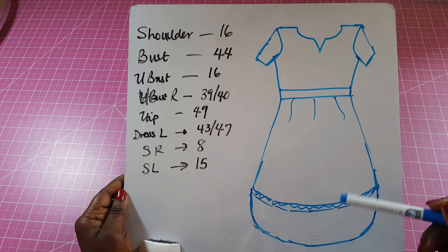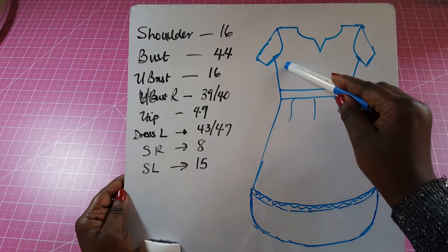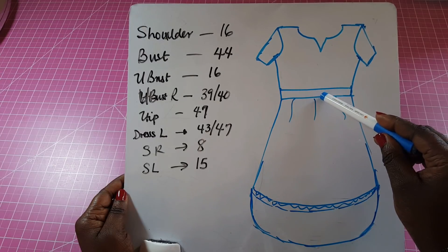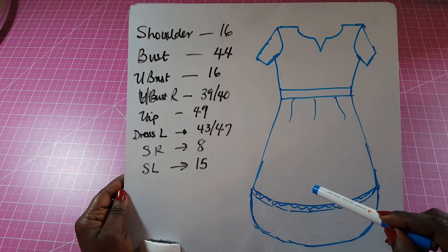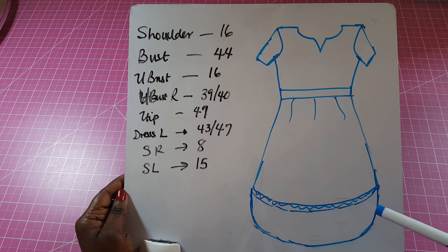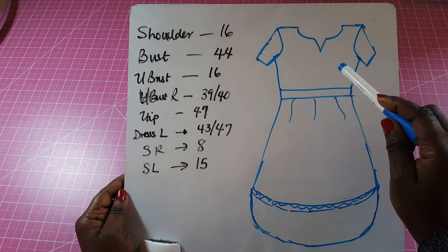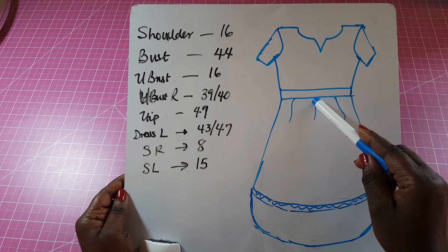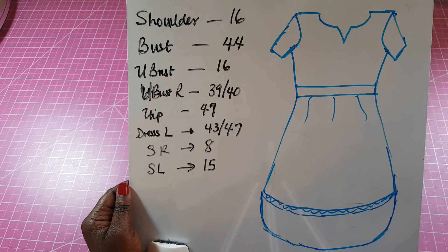This is going to be a high-low dress. I'm going to use a different fabric for the top and a plain fabric for the bottom. At the bottom of the high-low skirt I'm going to have some strips of fabric going around like a bias tape, which I'll be making from the fabric used on top. This skirt will be slightly flared — not a full round circle.